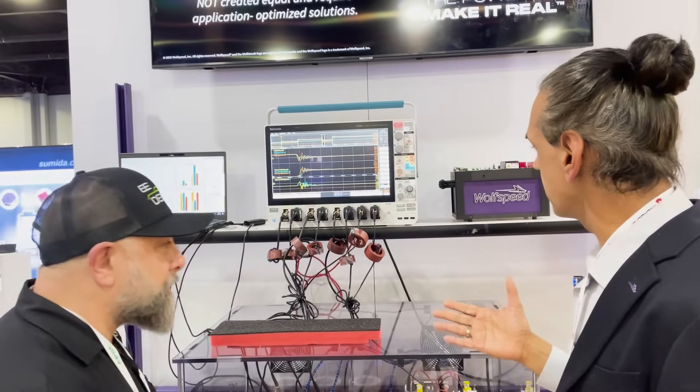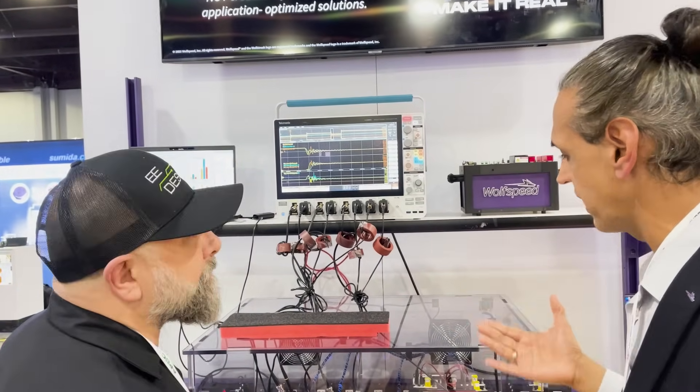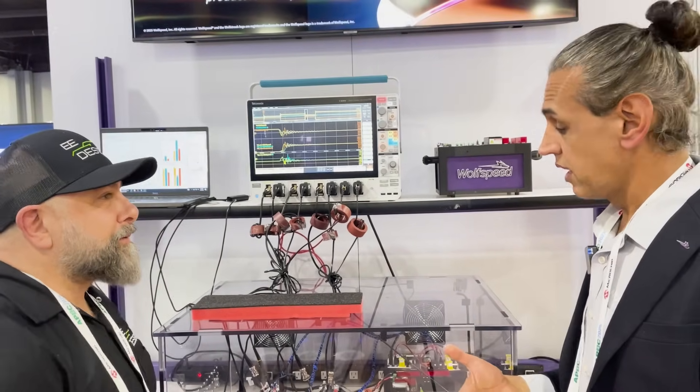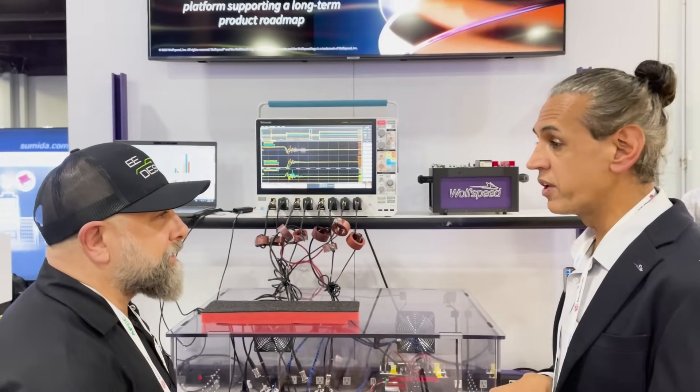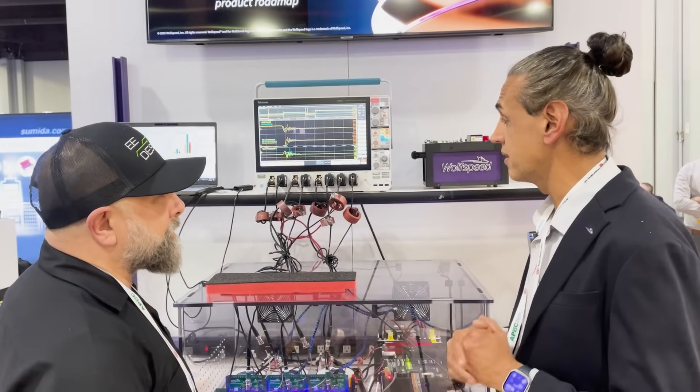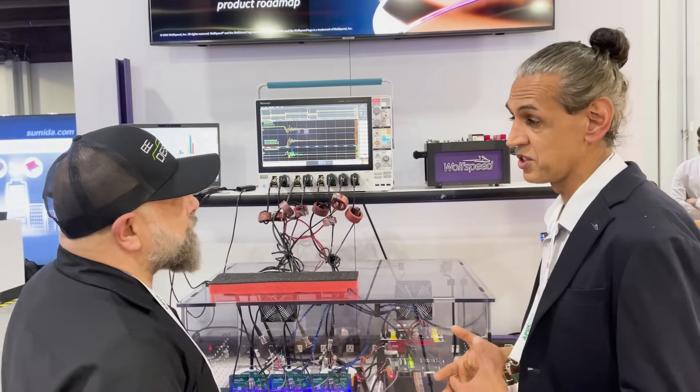The other place we expect customers to use this is if they have an existing system with silicon carbide in it. All they have to do is pop the Gen 4 device in and we're expecting about a thirty to forty percent improvement in how much power they can get out of an existing system.